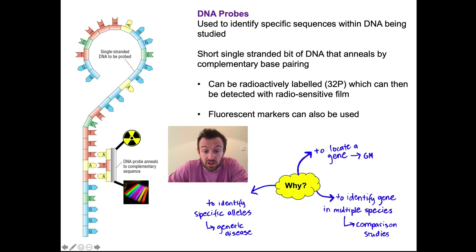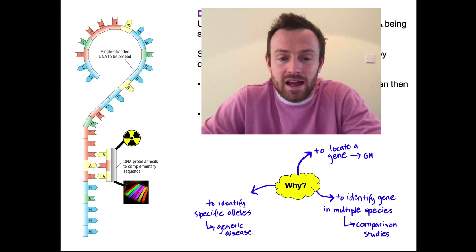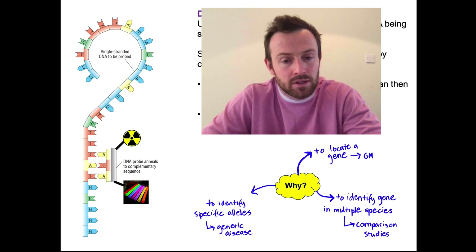DNA probes can be used for lots of things. They can be used to locate a specific gene if you want to use it in genetic modification or genetic engineering. They can be used to identify a gene in multiple different species — for example, if you're looking at a gene in humans, chimpanzees, gorillas, and lemurs, you can use probing to make comparison studies between different species. Or you might want to identify specific alleles of the gene to identify genetic diseases. Microarrays are basically a developed version of this probing, and they use many thousands of DNA probes at the same time.